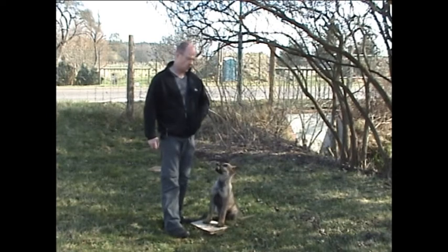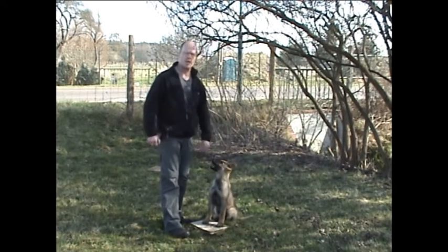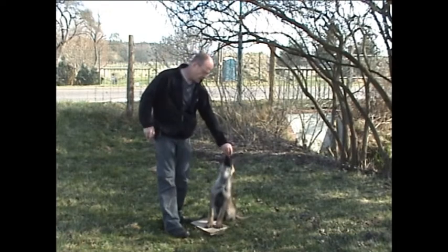Falsch ist: Futter zeigen, Klick – das ist Füttern mit Hintergrundrauschen. Falsch.